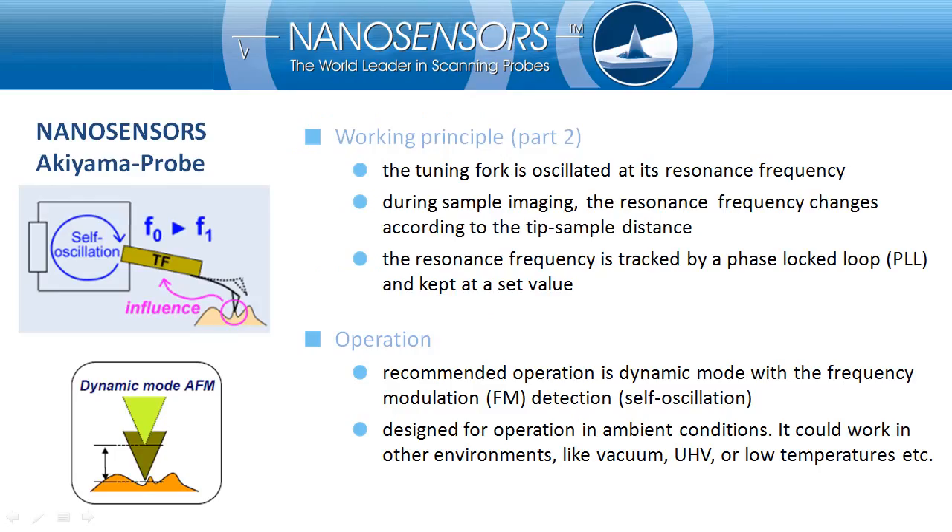In standard operation, the Akiyama Probe is continuously self-oscillated at its resonance frequency, which is somewhere between 40 to 60 kHz. The probe is the key component which determines the frequency. Therefore, any forces applied on the cantilever will change the frequency.